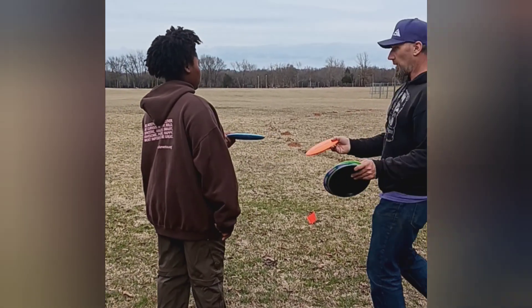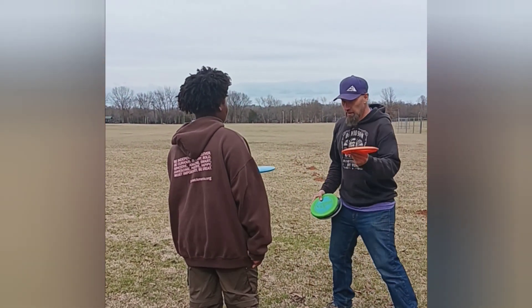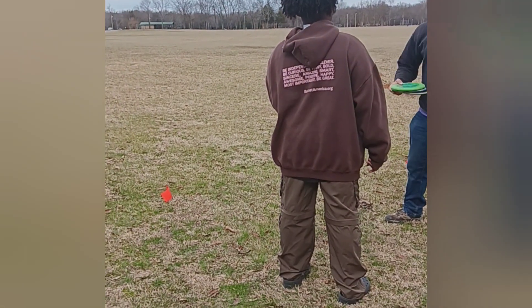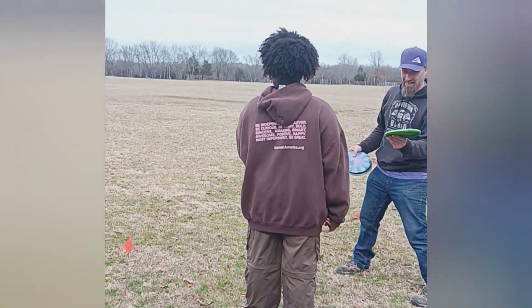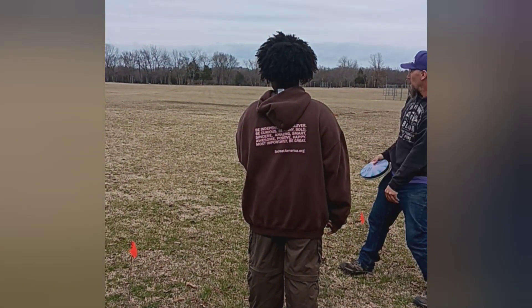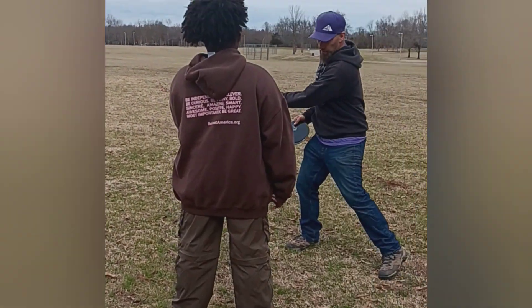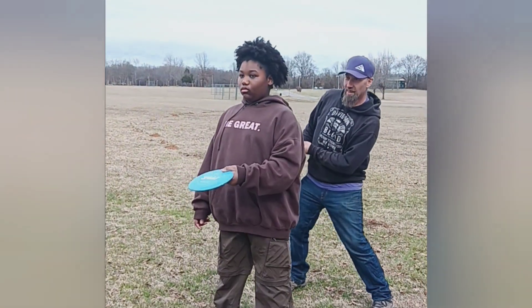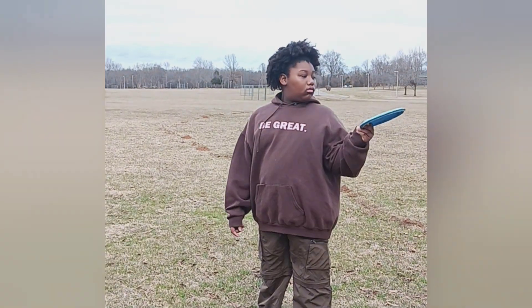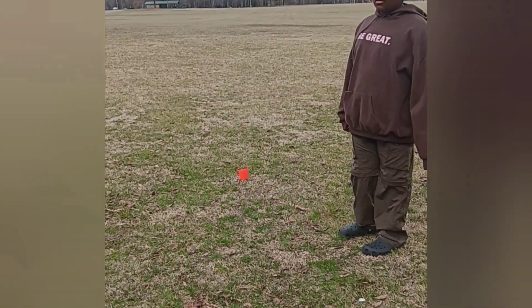Oh, you want to go lefty? So instead of running with this arm — I can't throw lefty — but it's this way, it comes across your body. You need to turn it around. There you go, then throw it this way. Yep, and throw it that way. There you go, then throw it that way — you're bringing it across this way.